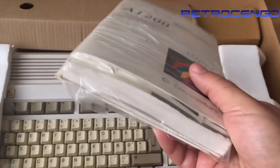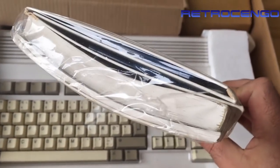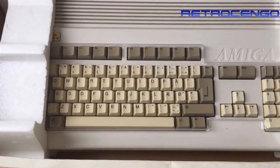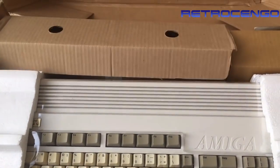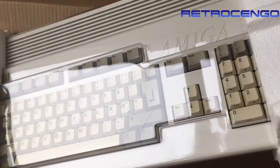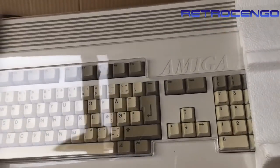We got the manual here and something more - I don't know what it is. Oh, maybe it's Workbench discs. And we got the Amiga here - I think this is the PSU, yeah that's the PSU. No mouse, but oh damn, it looks nice. Let's open this baby and take a look inside!